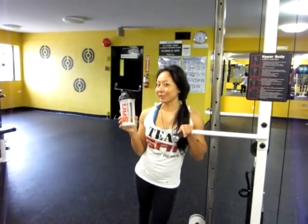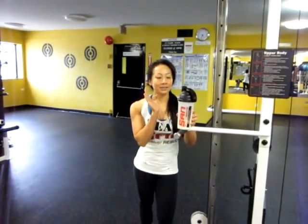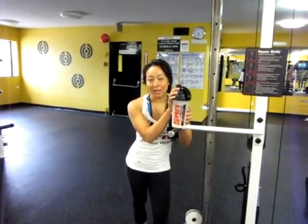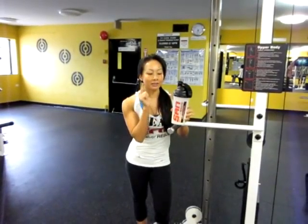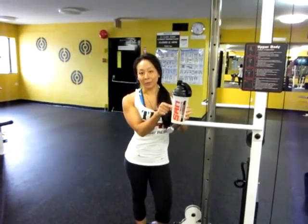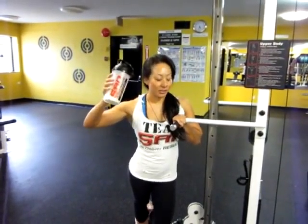I'm down to my last exercise, the cable kickbacks for your glutes. I really love this one because it really shapes your butt, so it's nice and round. And I don't want you to forget about your post-workout shake — very important. What I have today is Sam's Platinum Isolate Supreme, also Elements which is a waxy starch, glutamine, and BCA Probe. This is the post-workout shake of champions.